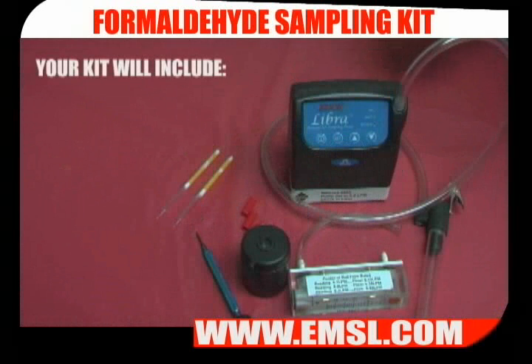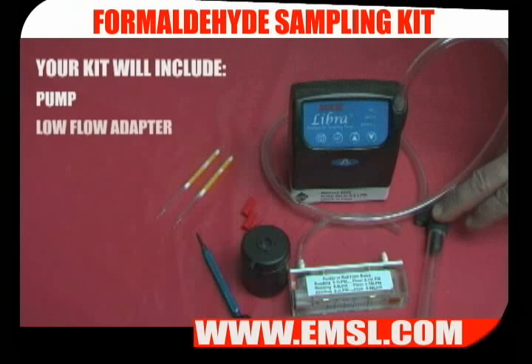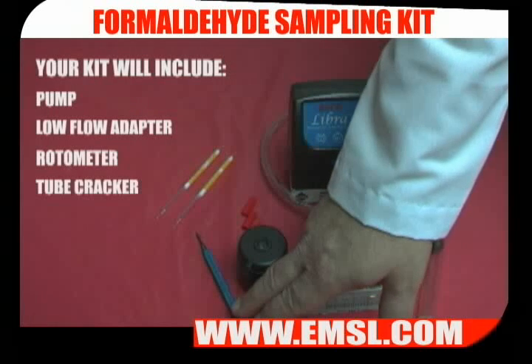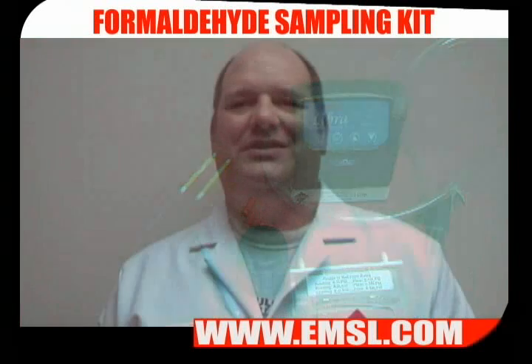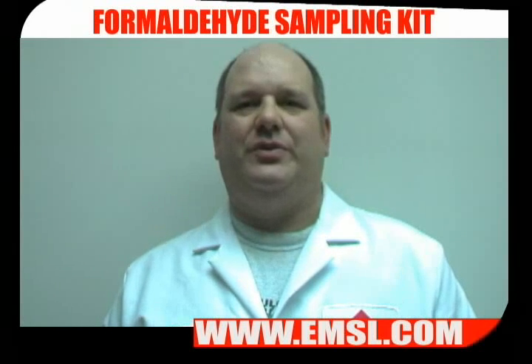The formaldehyde test kit contains a pump, a low flow adapter, a rotometer, a tube cracker, and a small screwdriver, as well as a solvent tube media. The solvent tubes are shipped on ice in a small cooler and should stay cold when not sampling.